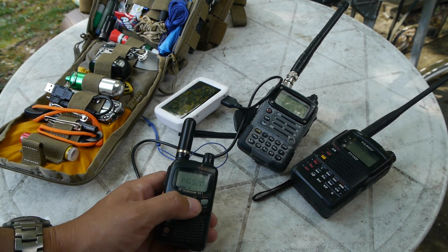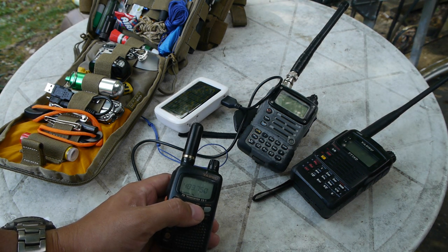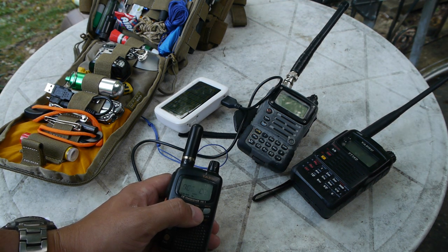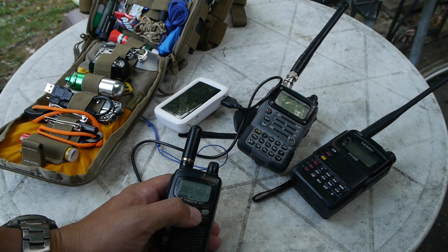To change your bands you push the band button and it cycles through the bands on the radio — that's how you check all the frequencies. You can only monitor one band at a time on this radio, which is the unfortunate thing about it, but I think it's a great radio still regardless.